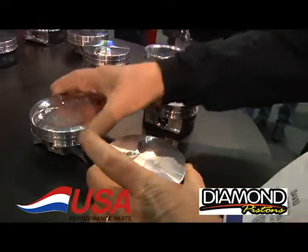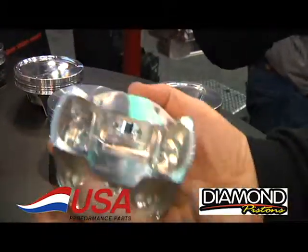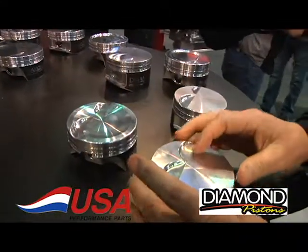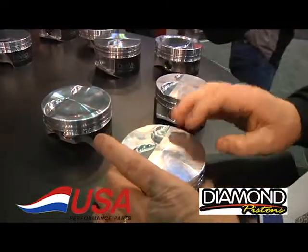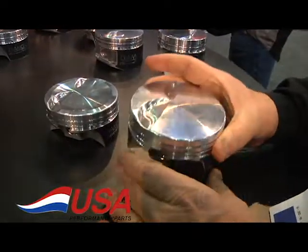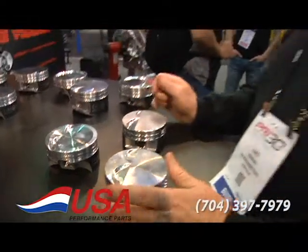They're also available in the edition version with the same full box piston underneath, available for the LS2, LS3, LS7 style, and LS1/LS6 style. This is the latest thing for big boost, supercharging, and turbocharged engines. These are available at USA Performance Parts — 704-397-7979 or on the web at USAPerformance.com.